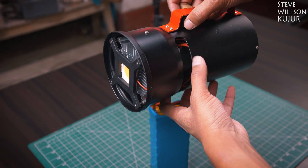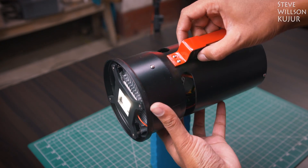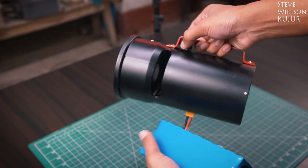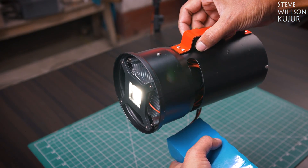Most of the time I will use this LED in stereo, and I will use a 120W 19V laptop adapter. I have left enough space to upgrade it later.